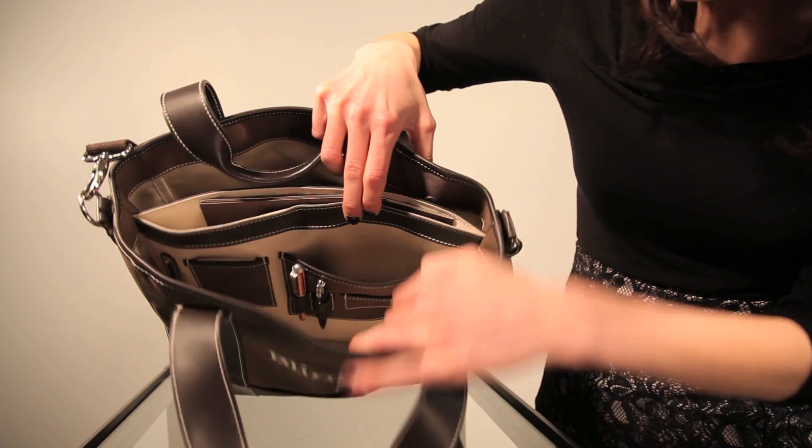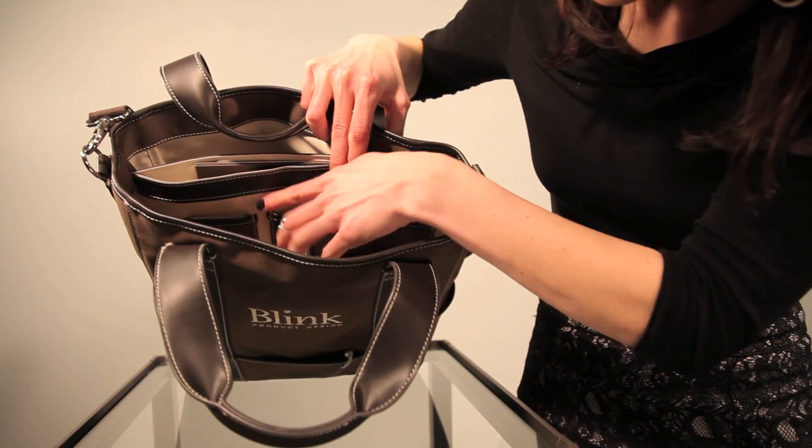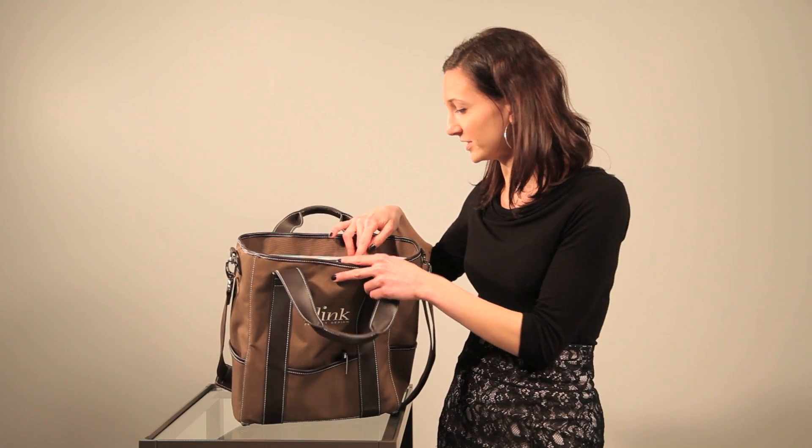There's a business card sized pocket that is perfect for when you're out networking, as well as a key fob to keep your keys in place so they're not at the bottom of the bag and you're digging around trying to find them.